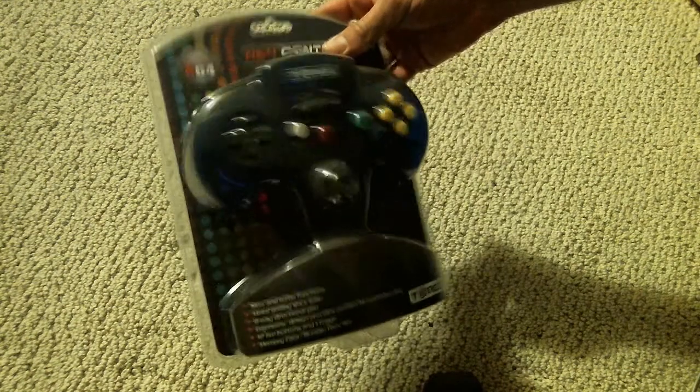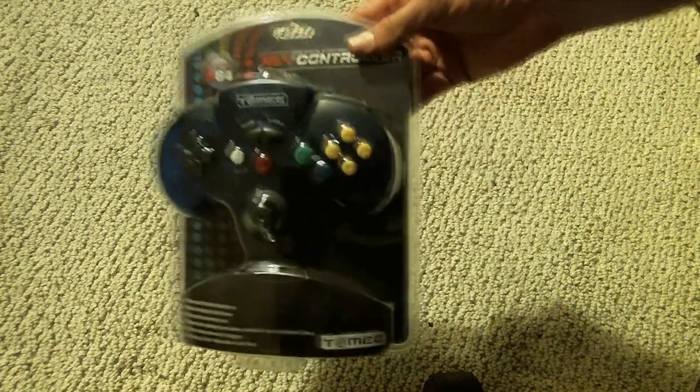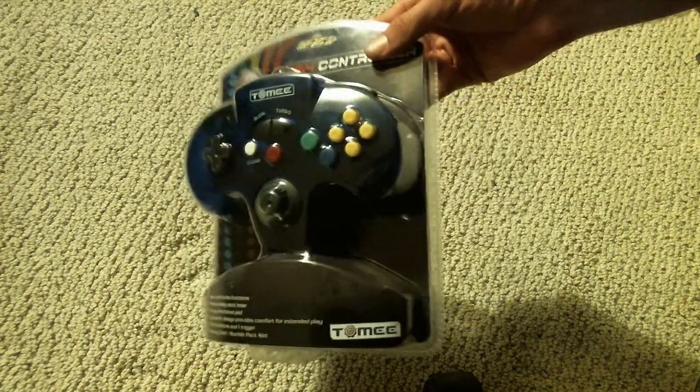Hello everybody, what is up, Prop Toast here. As you can see, we're going to be doing an unboxing of the Tomi N64 controller. Now you may notice — wait, didn't you already do an unboxing of this? No, this is actually the one meant for the console itself.